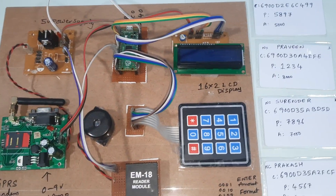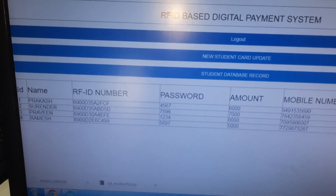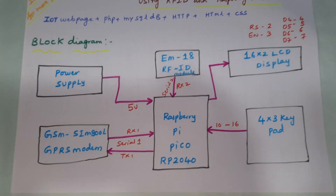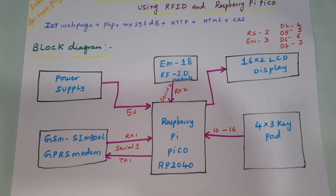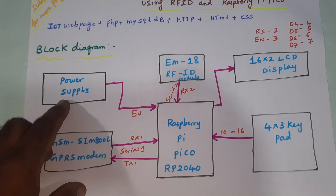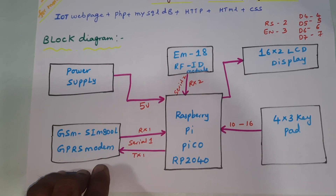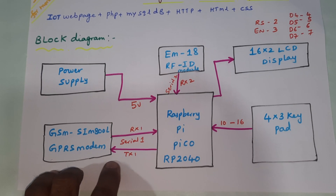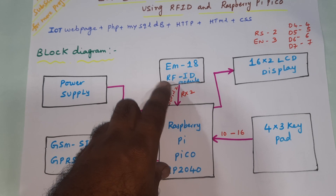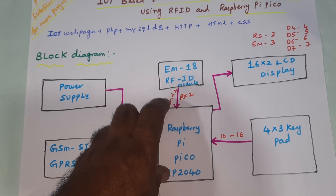Hi, we are from SVS Embedded. The project title is RFID Based Digital Payment System. In this project we are using a Raspberry Pi Pico RP2040, a power supply module, and a GSM SIM800A with GPRS modem connected to Serial 1. The EM18 RFID module is connected to TX2 Serial 2.